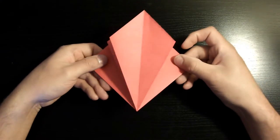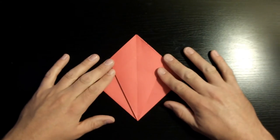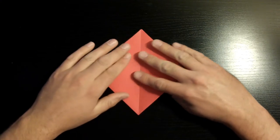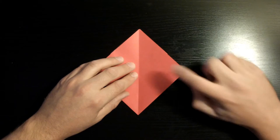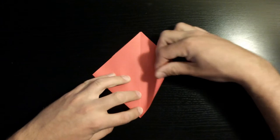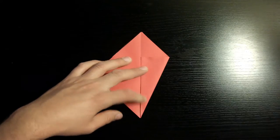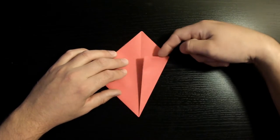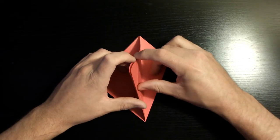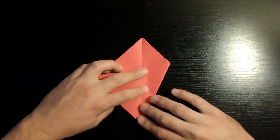Once you're done with that left side, if yours looks like this then you're doing a good job. Flip it over and do the same exact thing to this side — start with the right flap and move on to the left. This crab has four identical legs, which means most of the folds will be very repetitive, making this model a lot easier to fold since it's just doing the same thing over and over again.